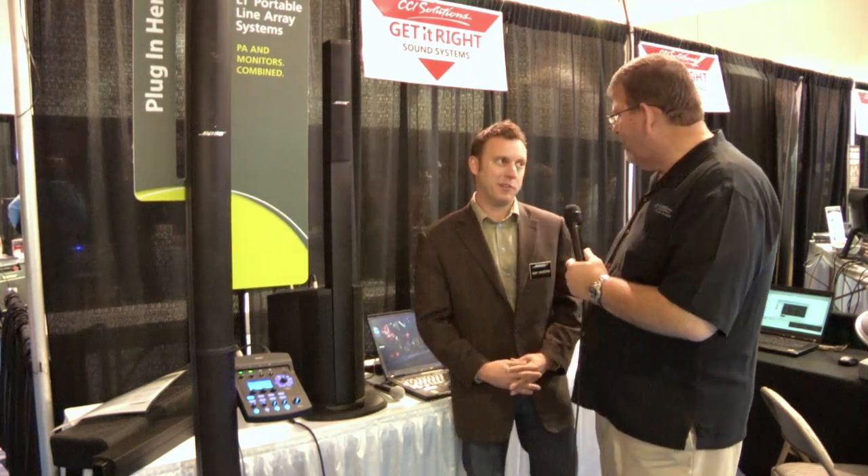Absolutely, and we'd encourage people to do it. Hearing is believing. So from the Bose booth with the L1 Compact and the L1 Portable Line Array Systems, Ron Simonson.